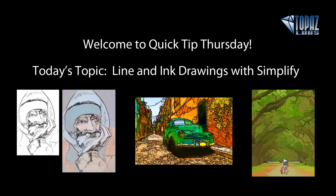Topaz Simplify is known for all different types of unique digital art, from creating painterly effects. A lot of people like to use Simplify for photo painting. It's also a great program to eliminate things in your photographs that might not be necessary — a little bit of dust, little specks in water perhaps. Another interesting digital art it can help create are line drawings.